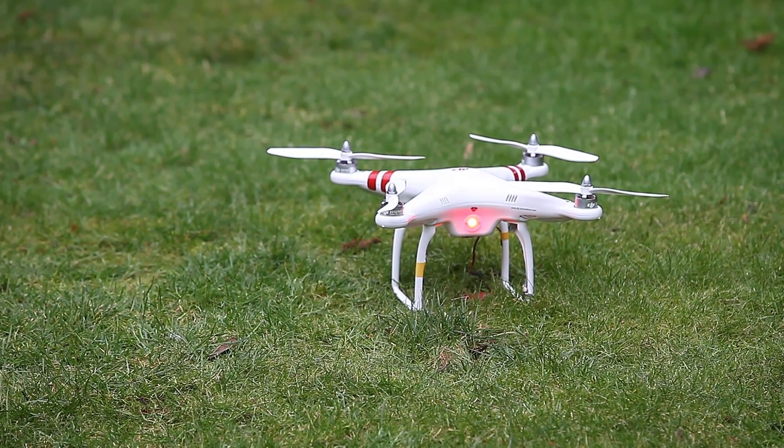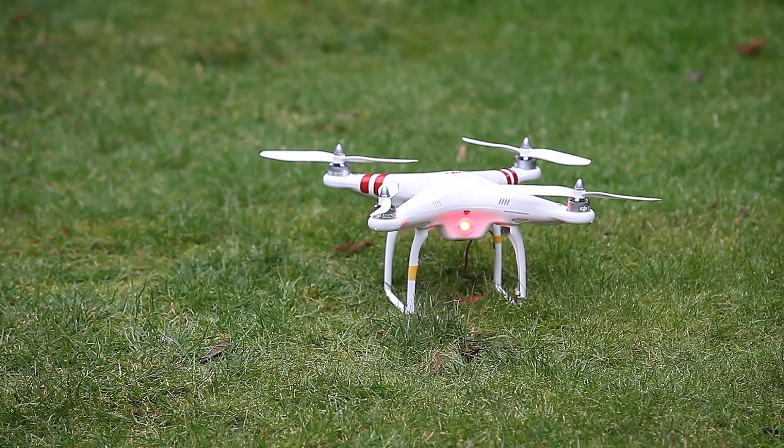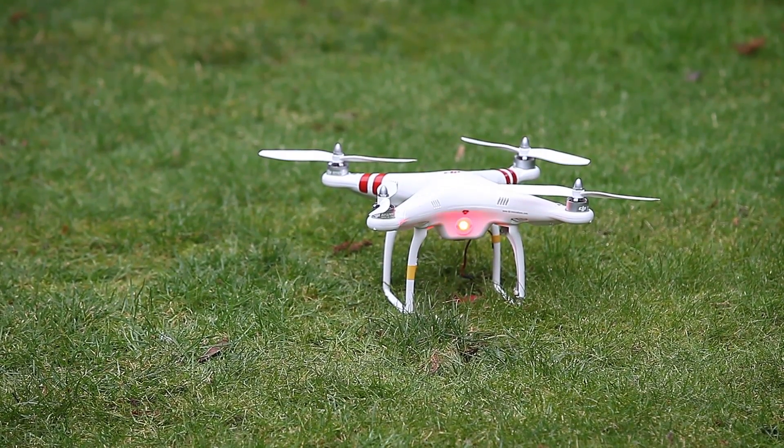Now, what I'll do is I'll go back and move the Phantom out of the road, off the metal tube in the ground, and you'll see that there's no need to recalibrate the compass — you just need to move the Phantom to a non-metallic area.